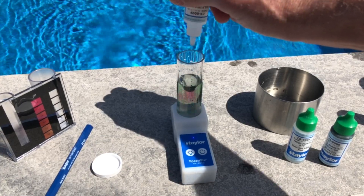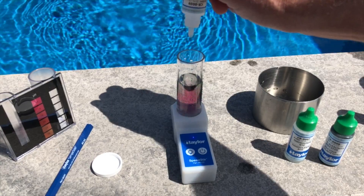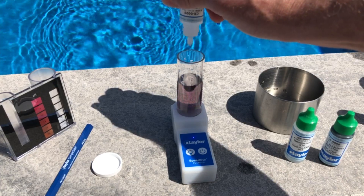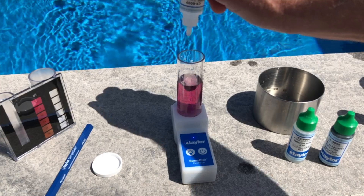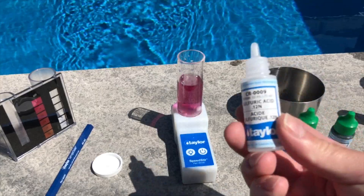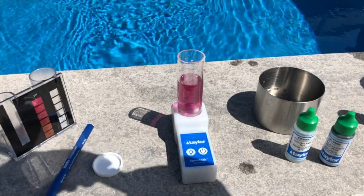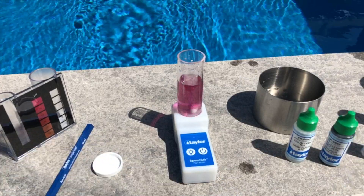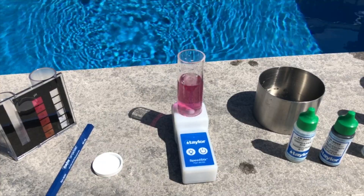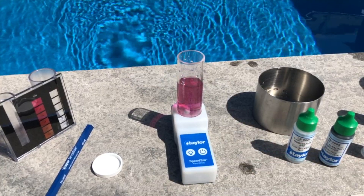On our final drop it'll stay a solid red, and that's when you know you've reached your endpoint of the titration. There we go — we got a full red sample, and that was 12 drops. So we multiply 12 drops times 10, and that gives us a total alkalinity of 120. We're looking for the sample to turn from a bright green to a bright red to indicate our total alkalinity.